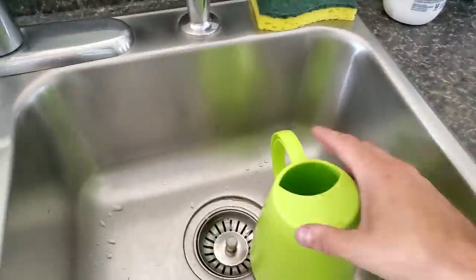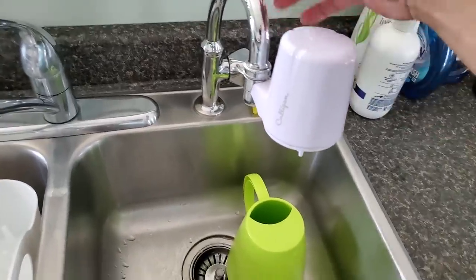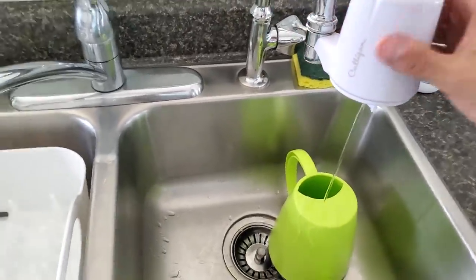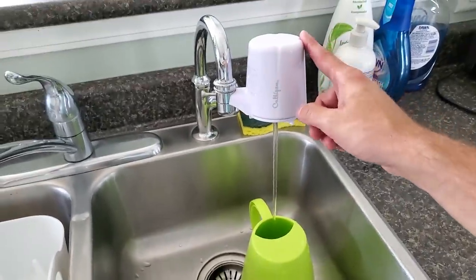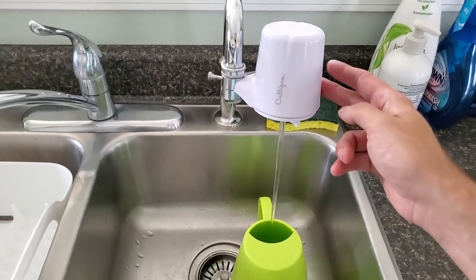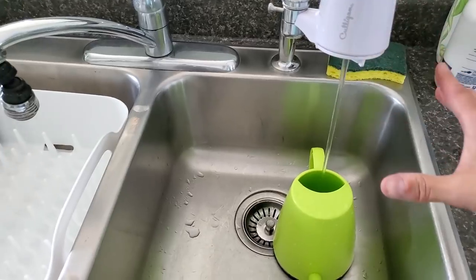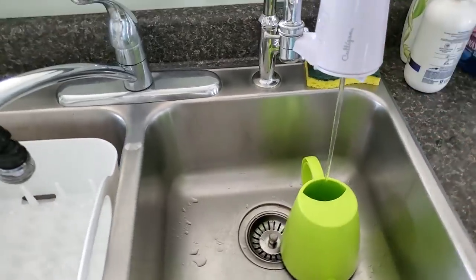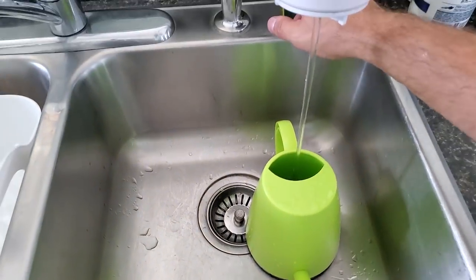If you've watched any of my other watering videos, I use filtered tap water — it's like a drinking tap with a small toggle. You can pull it and all the water runs through the filter. You have to change out the filter about every three months and just buy some replaceable cartridges off Amazon. Let that fill up and give it some more water.